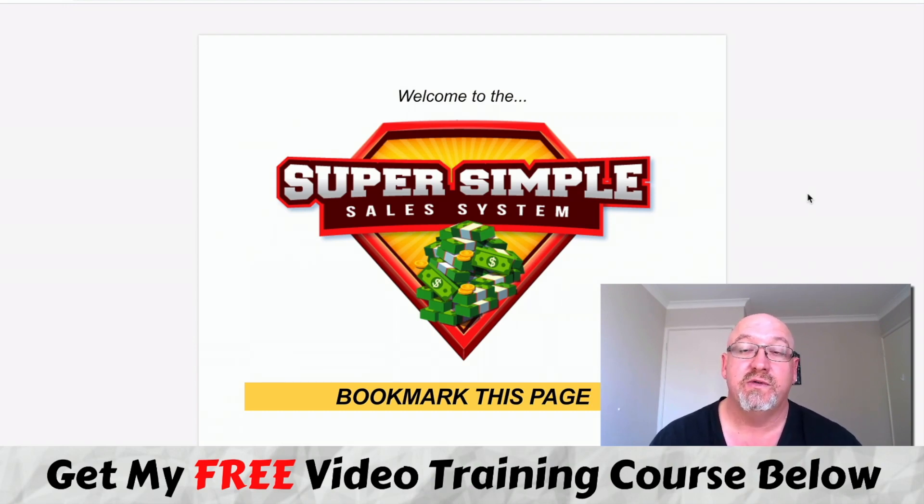What he's going to teach you in this course - it's an info course, a full video training course - he's teaching you his simple system on how you can make online sales without really having to pay for anything. You don't need a website, you don't need an email list, you don't have to pay for complex tools, nothing like that. So it is a super simple system.